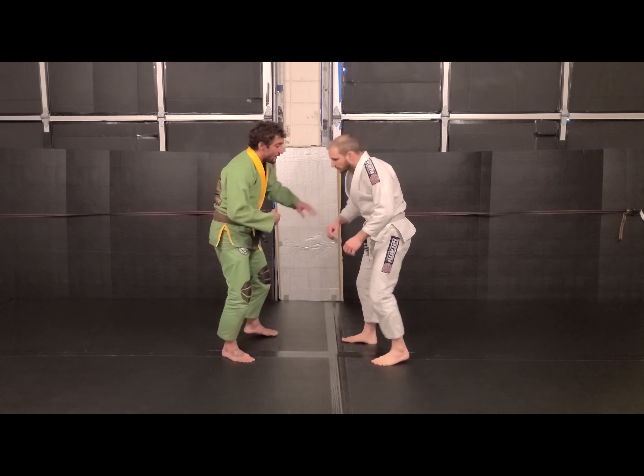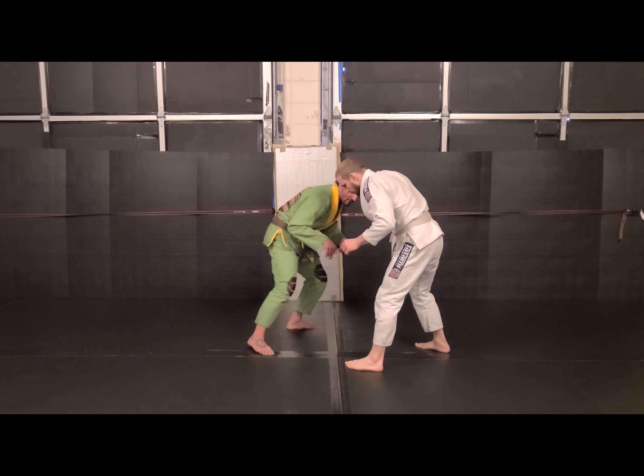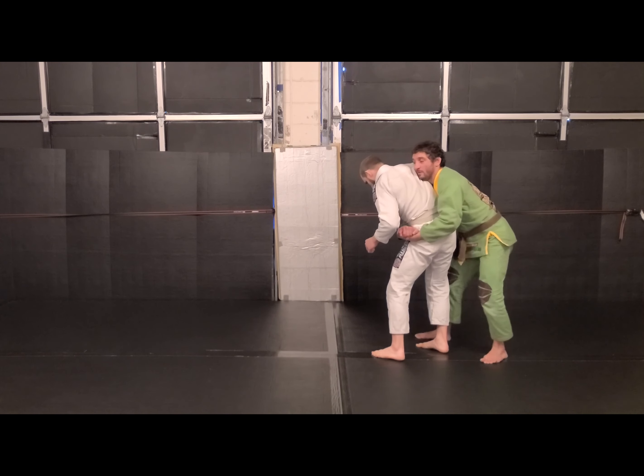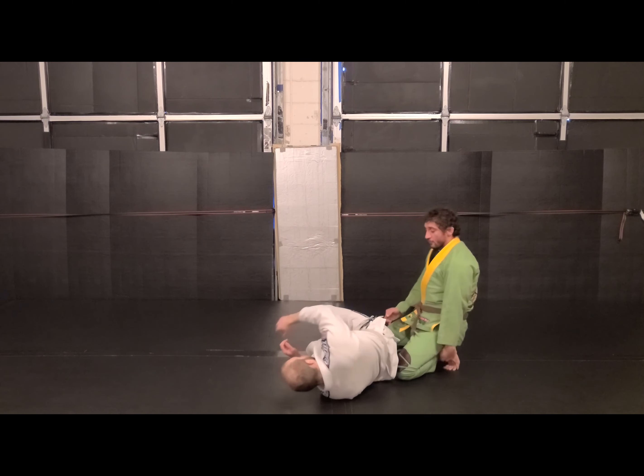If that doesn't happen — if I go through, hit my arm drag, go to pull, and he pulls back out — now I'm going towards the body lock. I'm going through. Now I kettlebell my hips. Come down for the side control.